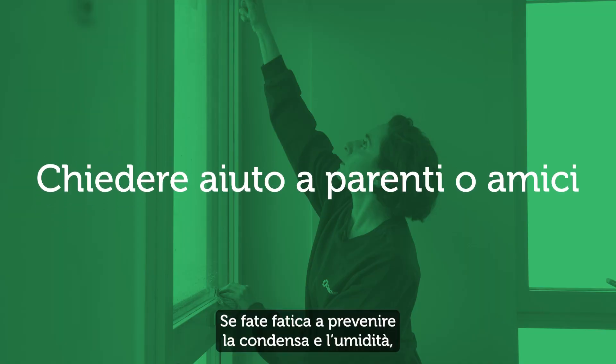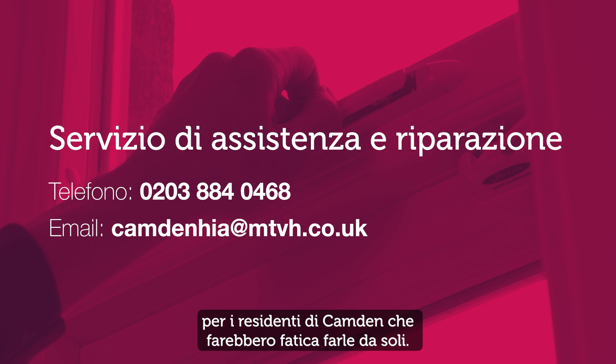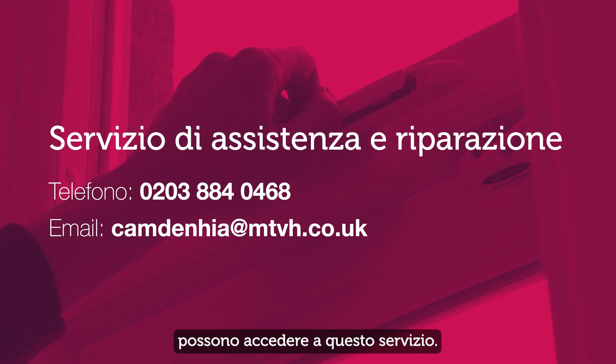If you're finding it hard to prevent condensation and damp, ask your family or friends if they're able to give you a hand. The Care and Repair Handy service carries out small home repairs for a small fee for Camden tenants who otherwise would struggle to get them done on their own. Phone 0203 884 0468. The service can be accessed by any Camden resident who is over 65, or by those who are disabled or vulnerable. Email camdenhia@mtvh.co.uk to access this service directly.